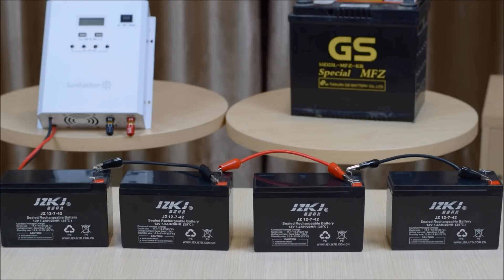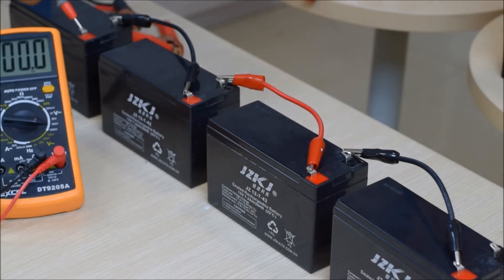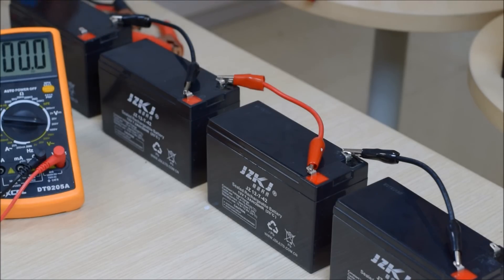One thing you'll notice about this series system setup is that there are fewer connections and fewer current paths between the batteries. This means there's less likelihood of the system becoming unbalanced compared to a parallel-connected battery system. You only have three wires connecting all the batteries together, whereas in parallel you'd have six. Measuring the voltage across this battery system, we get 51.6 volts, which makes sense because each fully charged battery measures 12.9 volts.